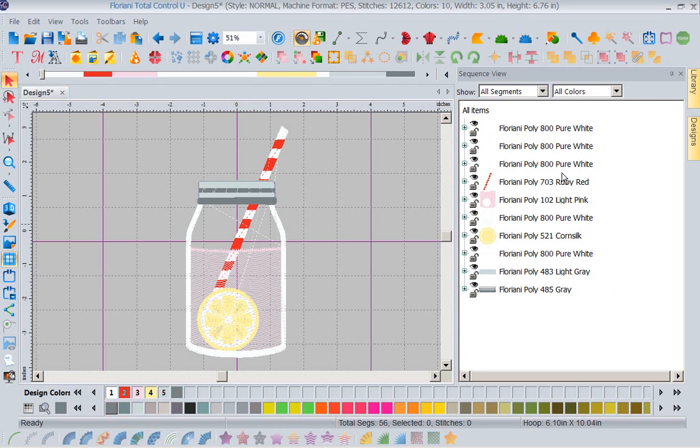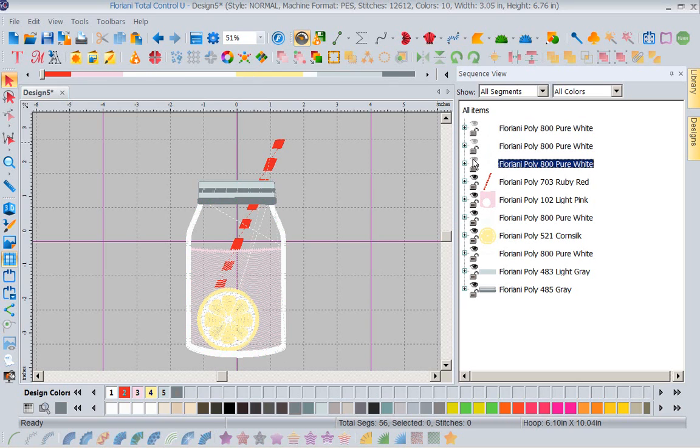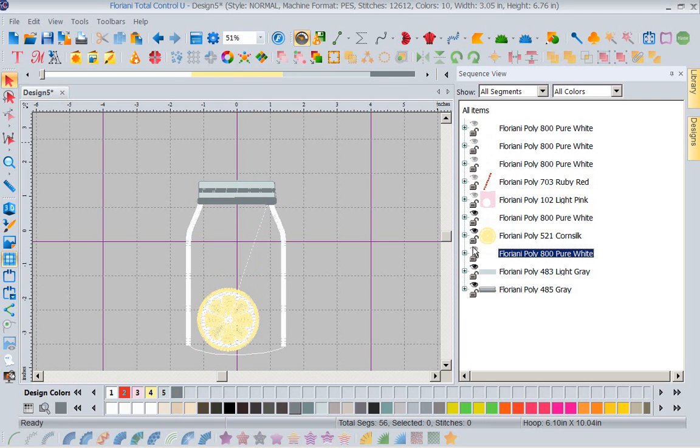I've got eyeballs that are open — this is the sequence that this design is going to stitch in, and each of these is under its own sequence. I'm going to close the first eye and put it to sleep by clicking on it. I'm going to click on the second eye, the third eye, the fourth eye, the fifth eye. I'm going to leave the sixth eye up for now and skip my lemon because I want the lemon.